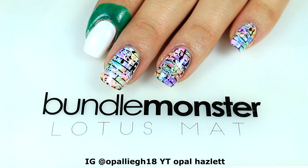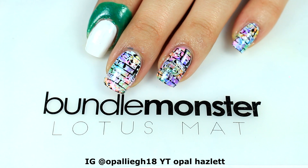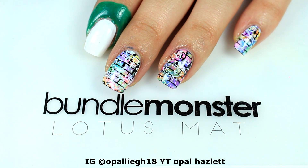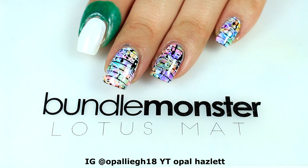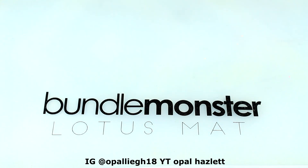Hi guys, welcome back to another video. In this video I want to show you a graffiti nail art stamping design using the Bundle Monster collaboration plate from Madam Luck. This is what I have created and I want to go ahead and share it with you, so let's get started.